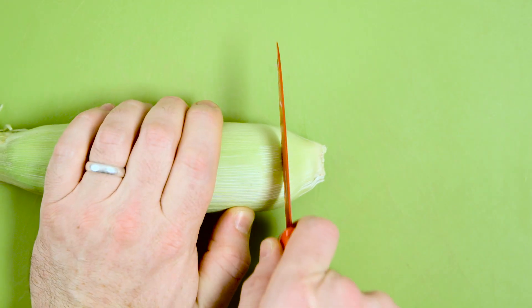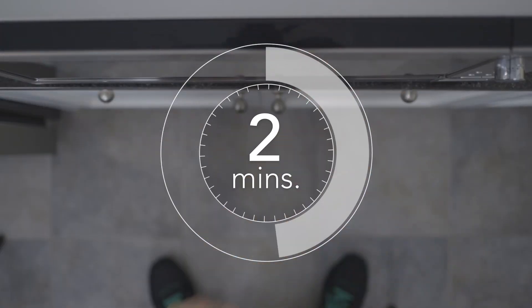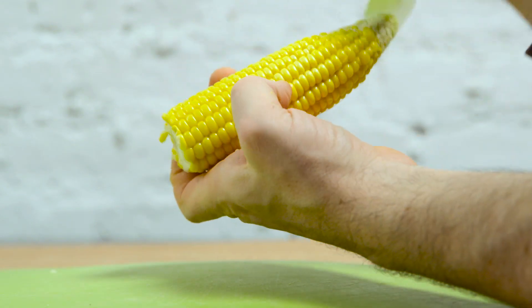You can quickly shuck corn by using the microwave. First, chop off about an inch from the bottom of the corn. Microwave the corn for two minutes. Then, while holding the top of the husk firmly, shake out the cob.